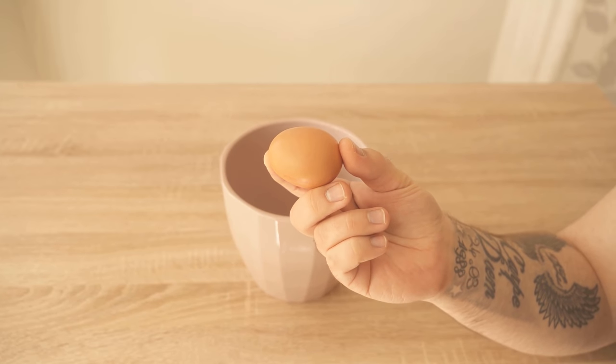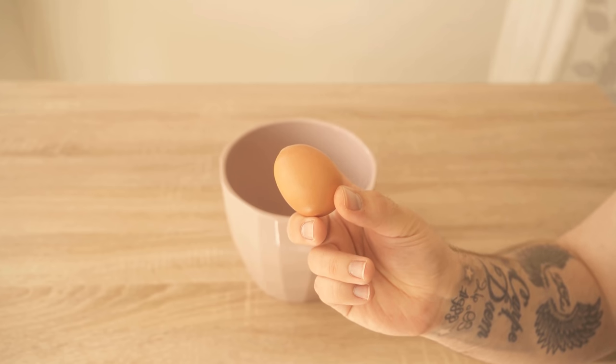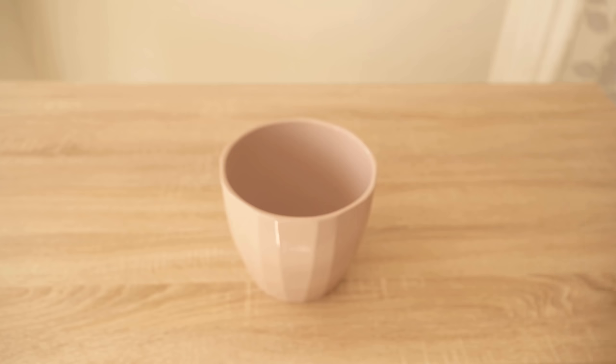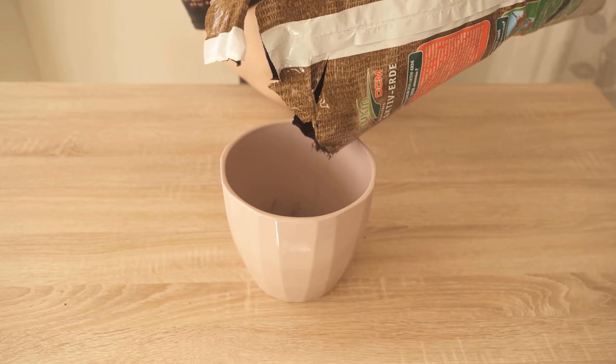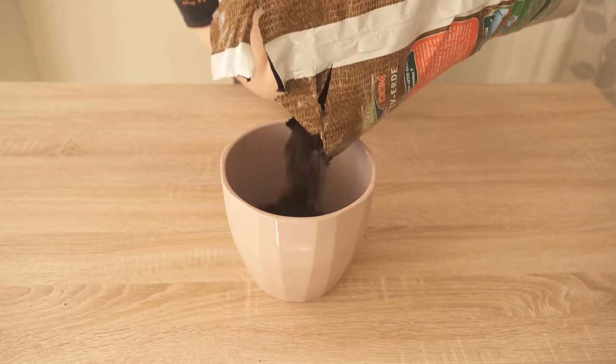In this video I show you what happens when you bury an egg in your potting soil. Eggs have many nutrients that are also good for your plants. The lime from the eggshell acts as a fertilizer, and the contents of your egg are really valuable for the plants because it's rich in calcium.